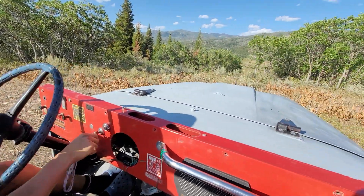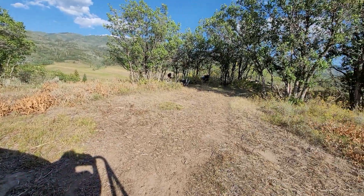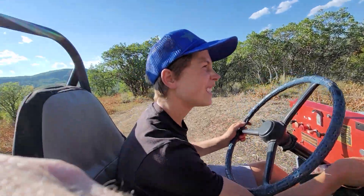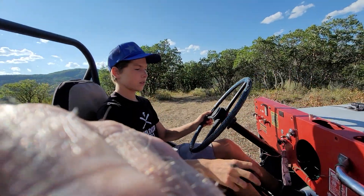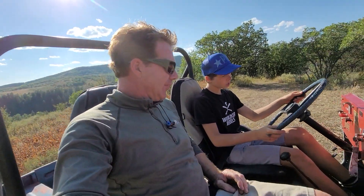We're at the top of the hill. We're in first, four-wheel low.